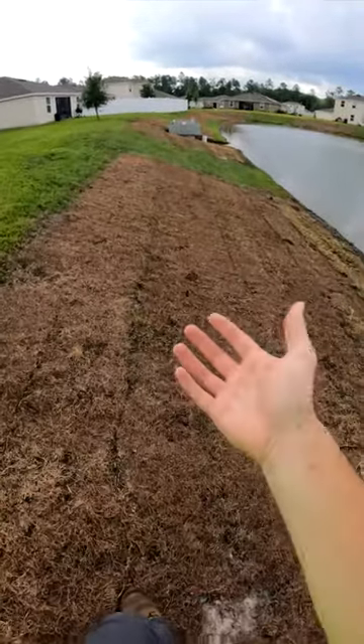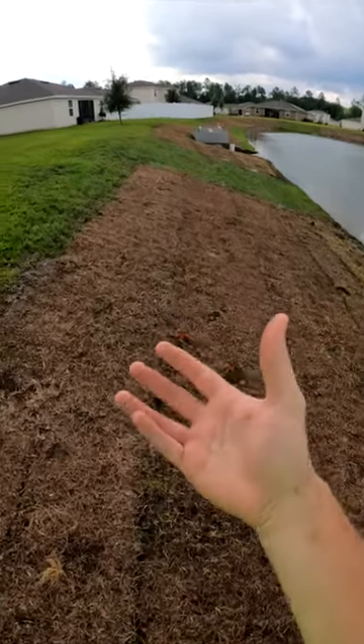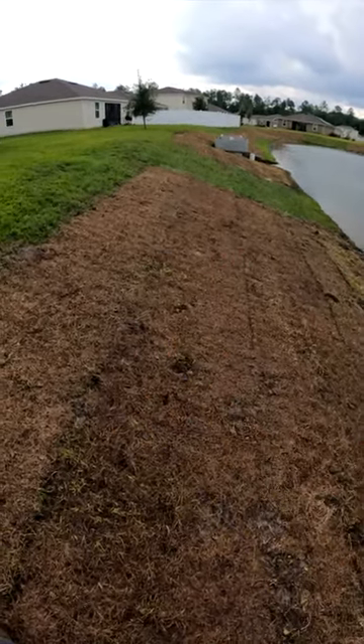That's why something like a Ventrac with eight wheels — you can market that to an HOA like this and say, 'I don't know if your current provider is willing to put a guarantee that they'll replace any erosion damage from mower ruts, but I will, because I have this equipment.'